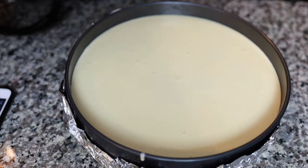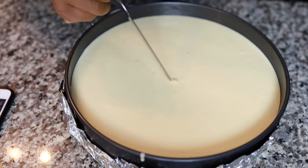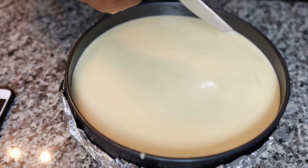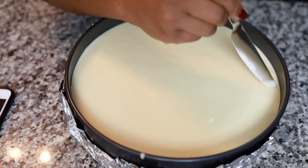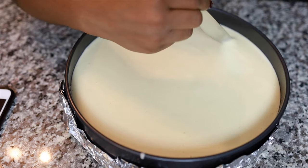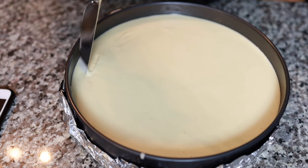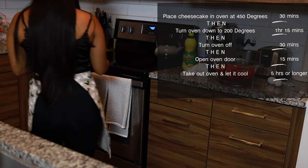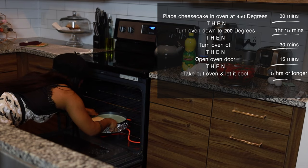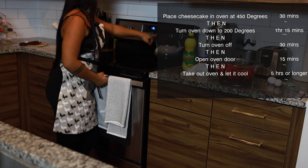I'm seeing a little bit of air bubbles — they say you shouldn't have any of these, so I'm just gonna try to push them out and hopefully this does the job. I'm going to try to comb out some of the air bubbles — not sure if this is making it better or worse, but just bringing them more to the surface. The whole point is that you shouldn't have any cracks.